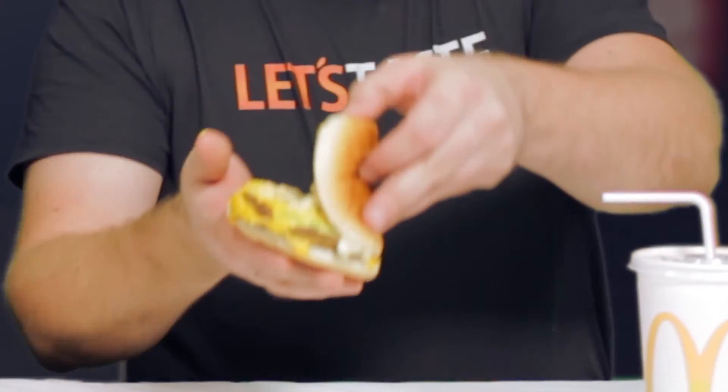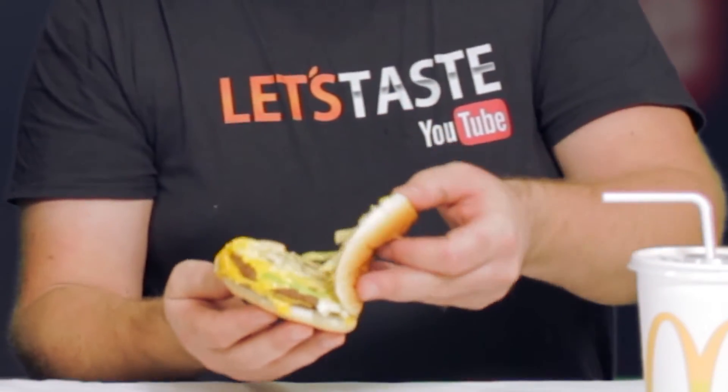It smells good and it's warm — not so often we get warm food here. It's really creamy, a lot of sauce actually. It's looking great, it feels great, it's warm — that's a good part. It's really creamy and stuffed in there, so there's a lot of Big Mac sauce — thumbs up.